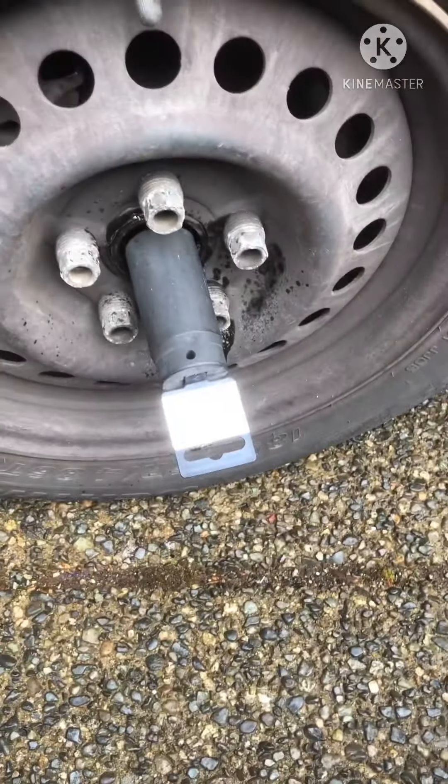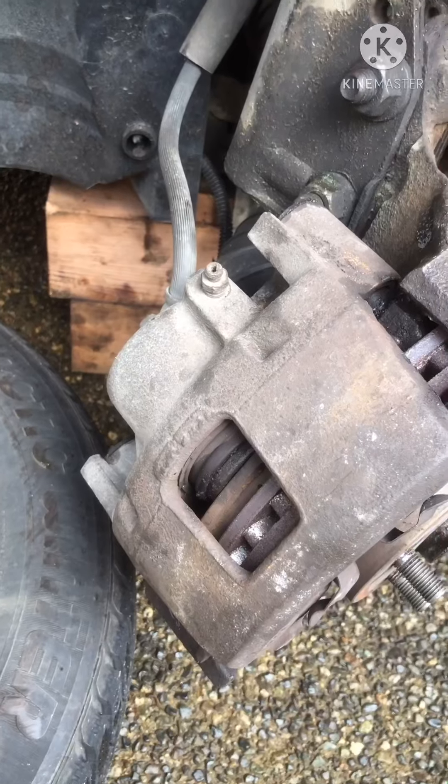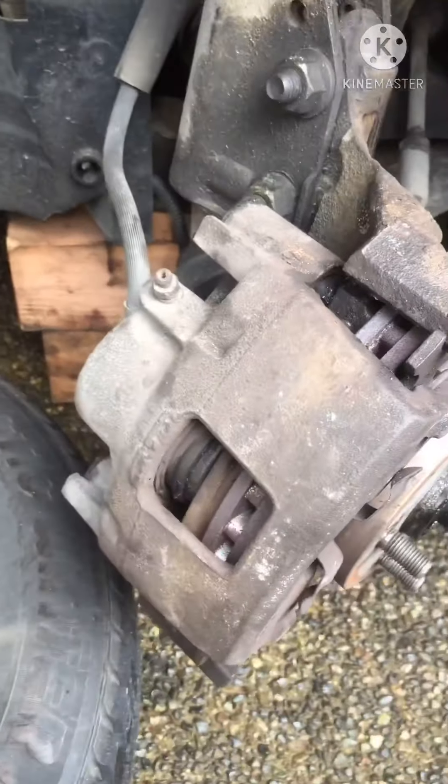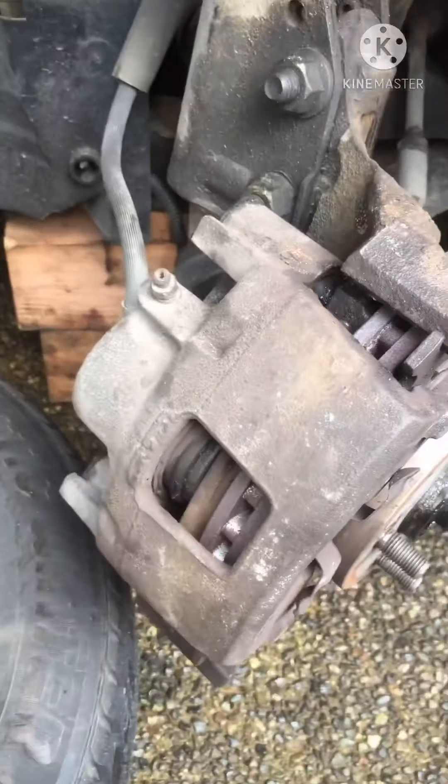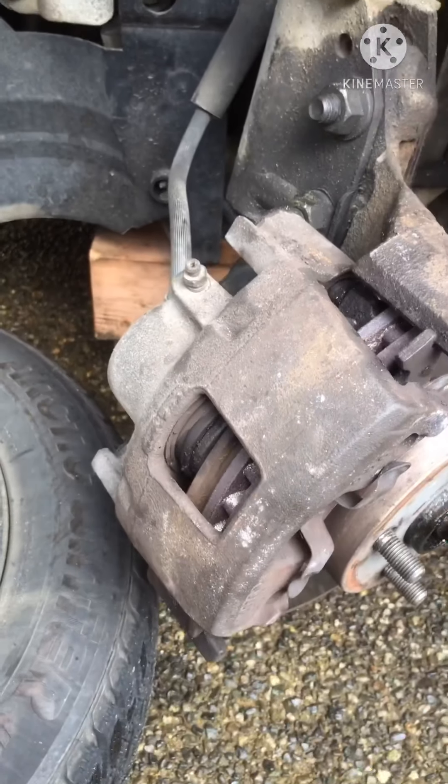To get off the brake calipers, you'll need a T-55 Torx bit. You can see the caliper bolts right there and one directly below. It helps a lot to have the wheel cranked over so that you can get the Torx bit on both of them.